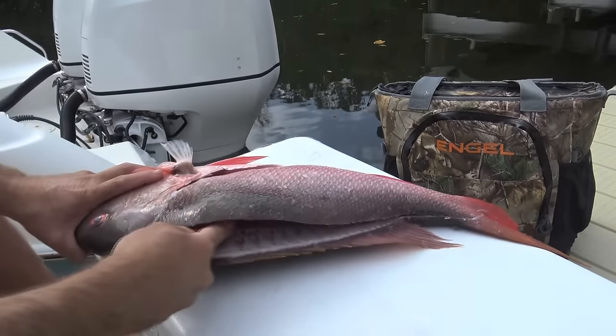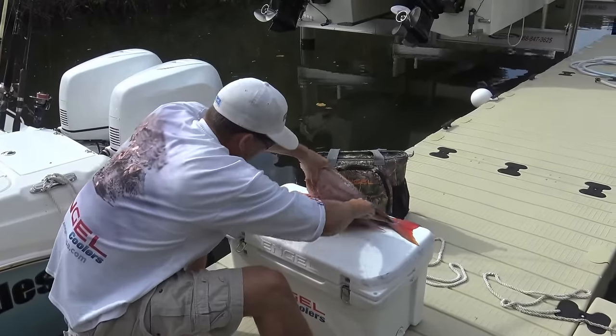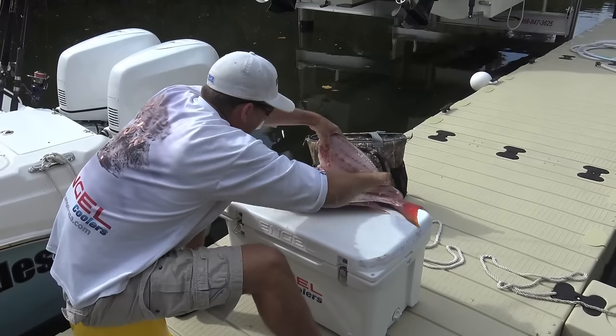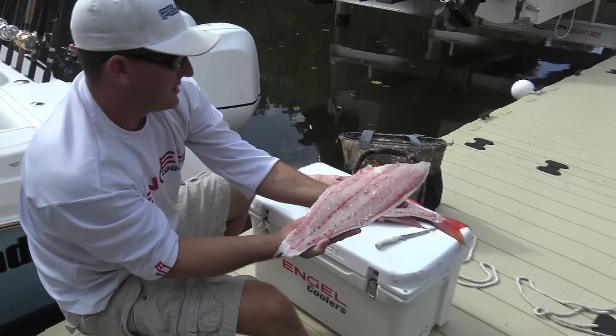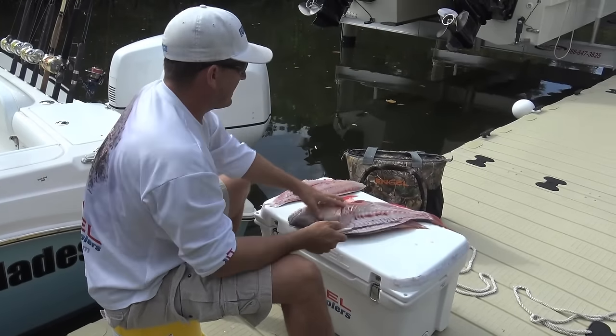Make sure your knife is good and sharp and then just follow it right along the backbone. Now you're gonna go right over the top of the ribs. And that's a beautiful mutton snapper fillet. We'll repeat the process on the next side.